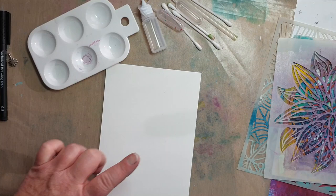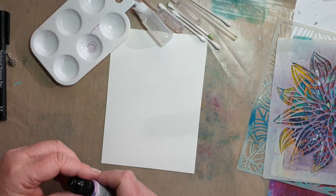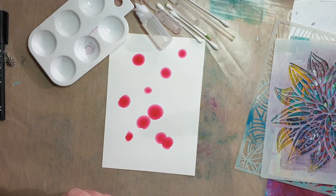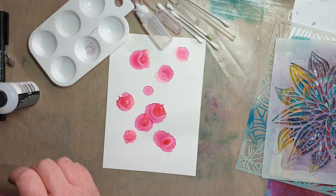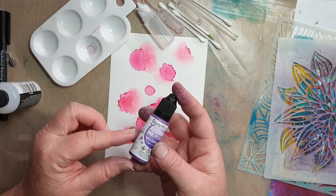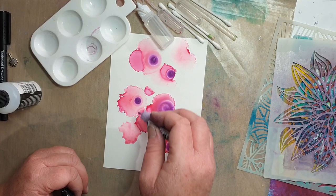Let's get started. The first thing we're going to do is add some background color to our page. We're just going to start with the pink, add some blending solution. For the pearl ones, you can hear the ball rolling around in there — that's the ball to help you get the shimmery powder off the bottom of your alcohol ink. We're just going to add a little bit of purple to the background.